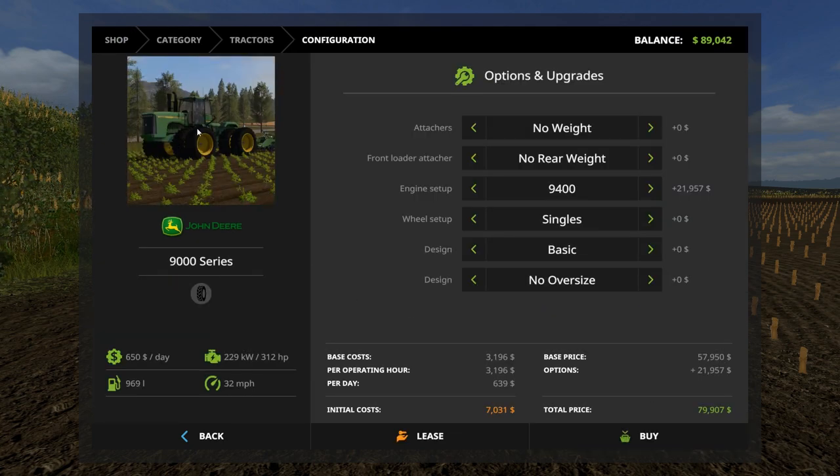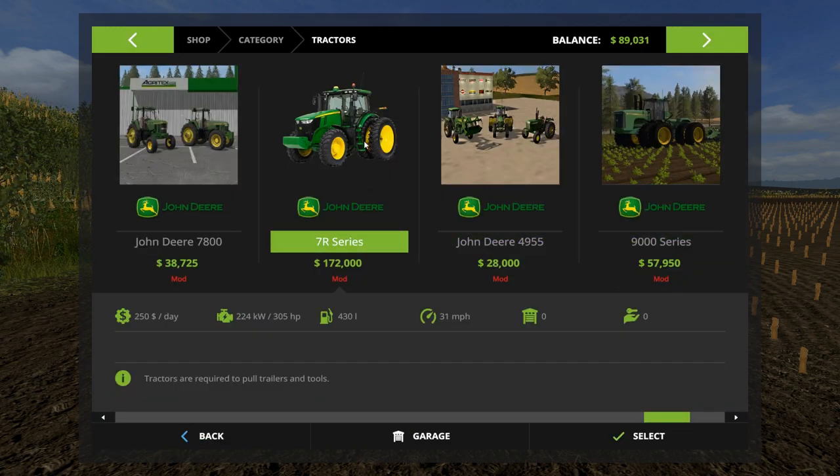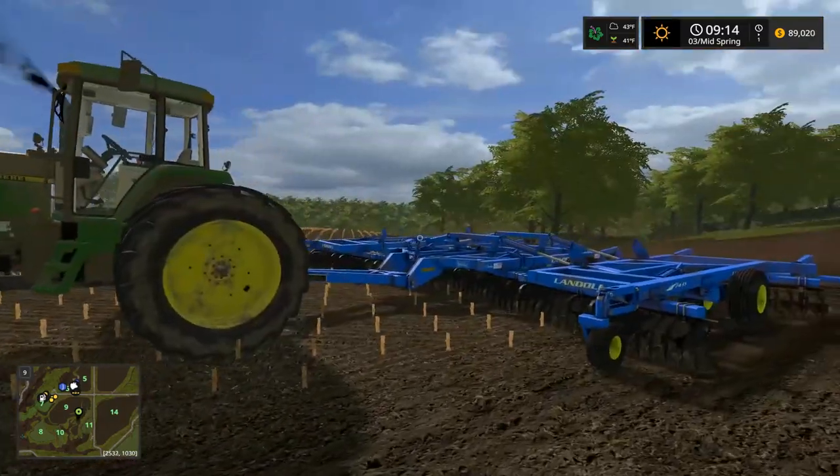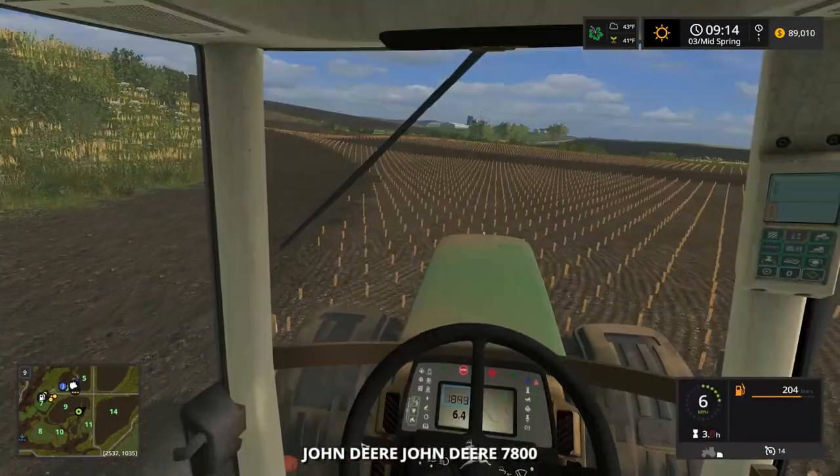Or I could get a 9400 for a cheaper price — they're older, used. It's 312 horsepower technically, but in real life I looked it up and it's like 425 horsepower, so this would get the job done easily for a cheaper price. Or I could go new, but I don't know if you guys want that yet — it'd be brand new.